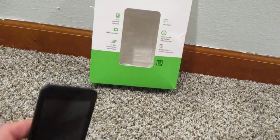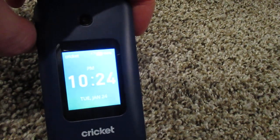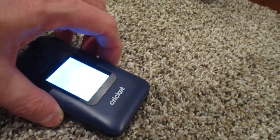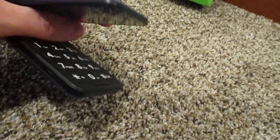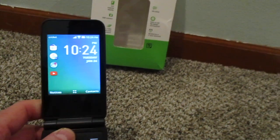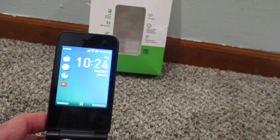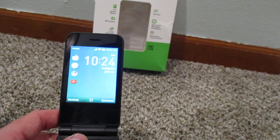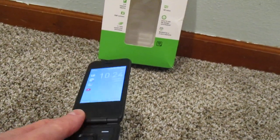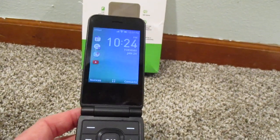And then here's the phone itself. The camera doesn't pick up the display that well. The camera, to be truthful, it really doesn't do much good. I mean, if you just need to take a quick picture of something — like say you're looking at a house and you see a for sale sign in front of it and you don't want to forget the phone number — this is actually useful for that. But if you're looking for a full functional camera, you're really not going to get it here.